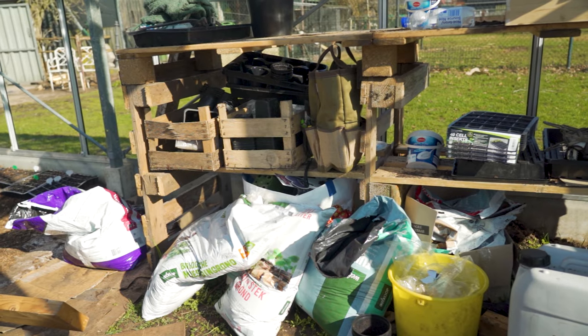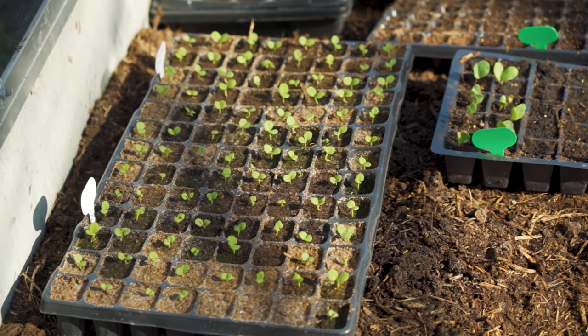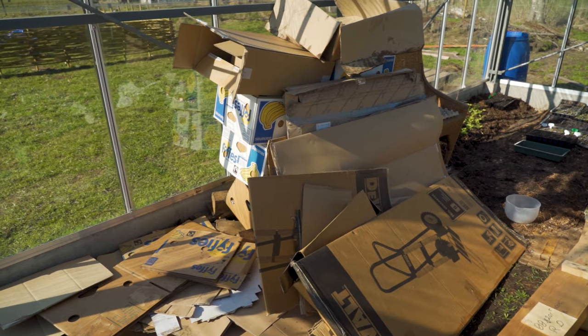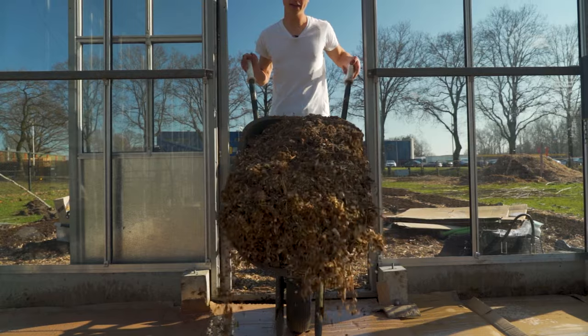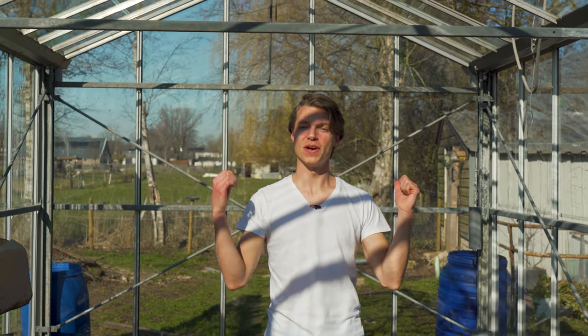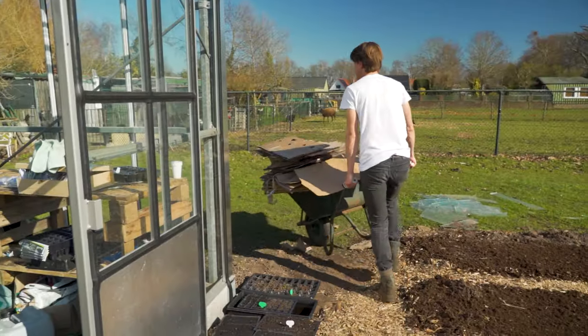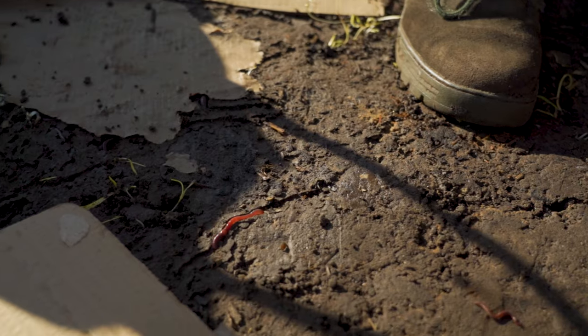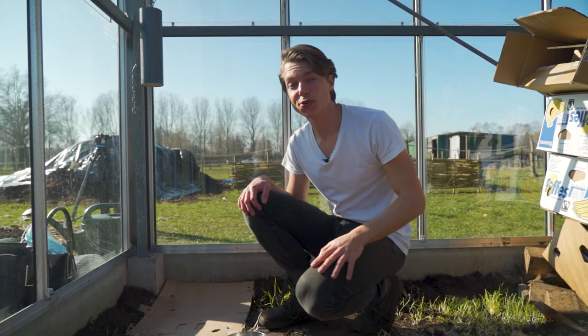Welcome to the greenhouse. Today we're gonna clean it up — we've been neglecting it a little bit. There are so many seedlings here on the ground, we definitely need to build the nursery. There's wood, there's cardboard, we need to clean it out, add the wood chips to the bottom, and prepare it better because spring is around the corner and we need to fill this up with some actual vegetables. Let's get going.